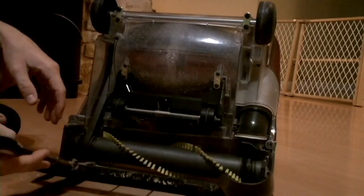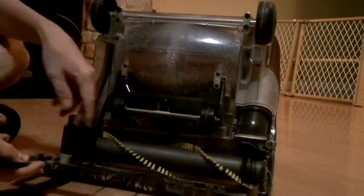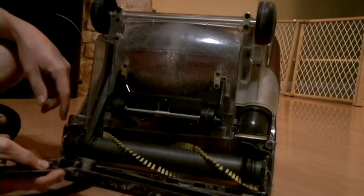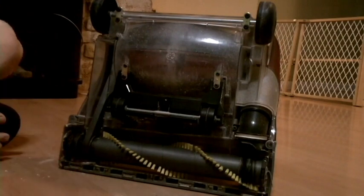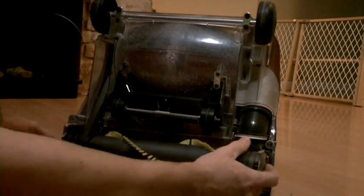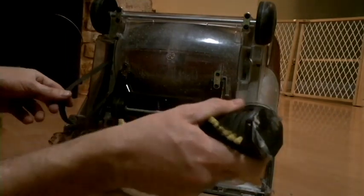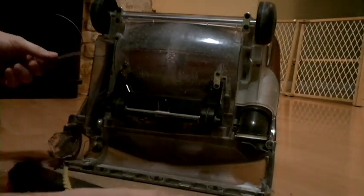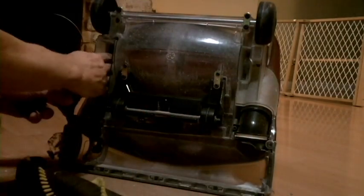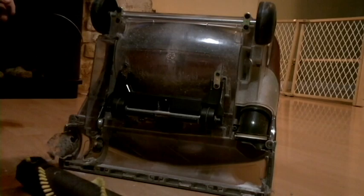Screws are out now, so this just pops off. It's got a couple tabs, so when you put it back in, you can line that back up. Pull that off to get it out of the way, and this should just pull out from this side — and then we can just slip the old belt off. Yeah, that's pretty nasty. Pull the old belt out.